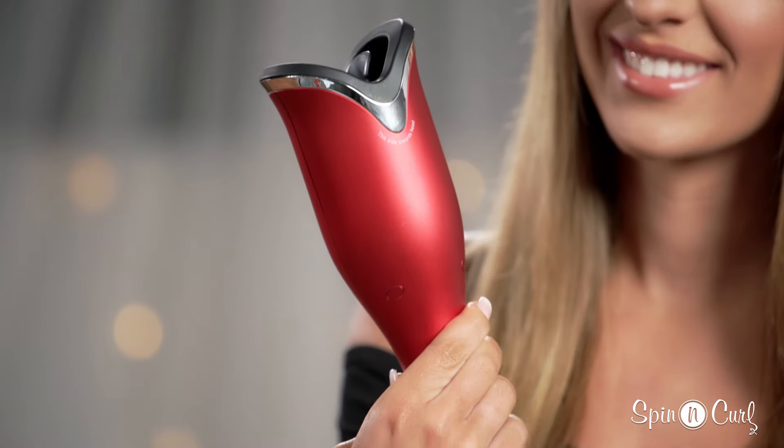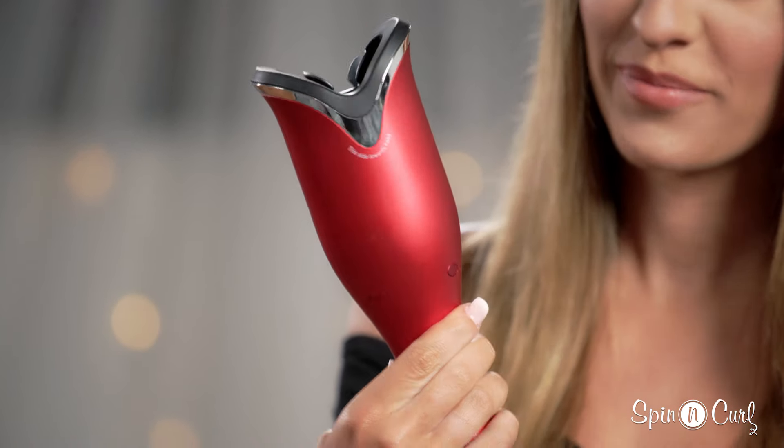Hey guys, my name is Kendall and today I'm going to show you how to use the new Cheze spinning curl. It's really easy to use — it shows you which side to put up against your head, and the new front directional buttons allow for easier styling.